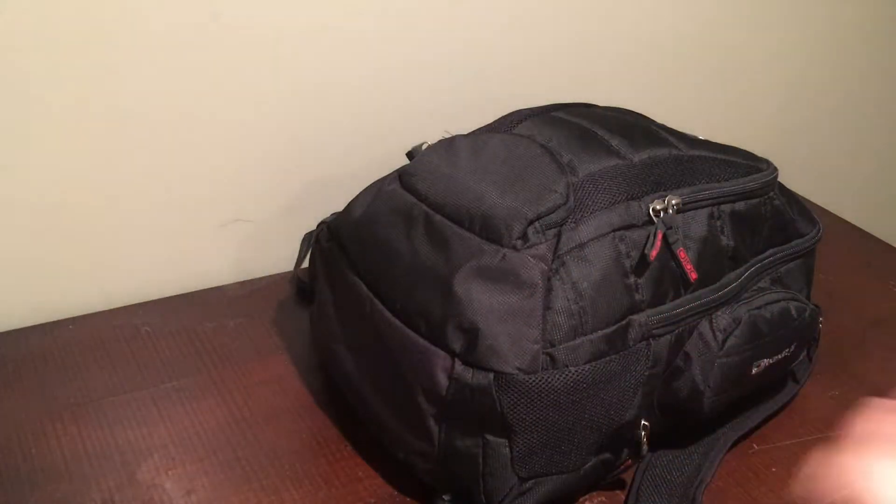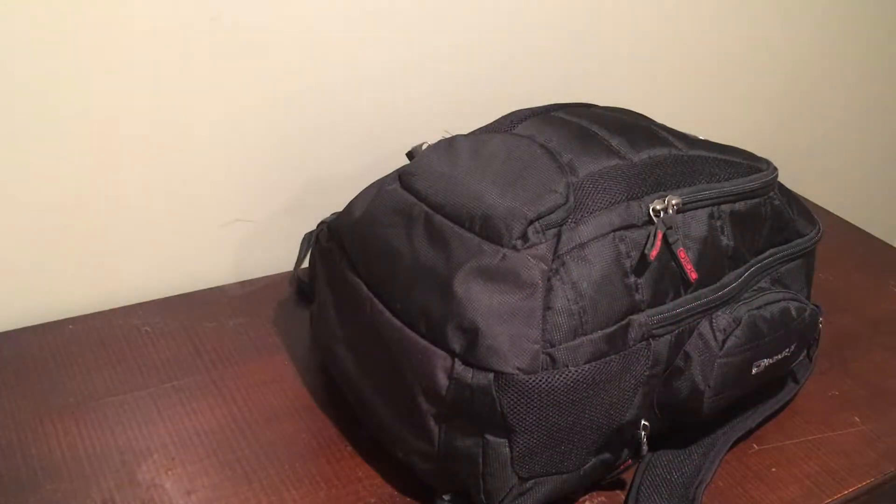Hey guys, what is going on? It's Duncan here back with another video. Today I apologize for the lighting — I apologize for basically everything in this picture because, like I said, I just moved into this room last year. There's still furniture that I don't want in this room, and I'm hoping to get a desk in here and make it look a little prettier. But right now this is what we've got to deal with.